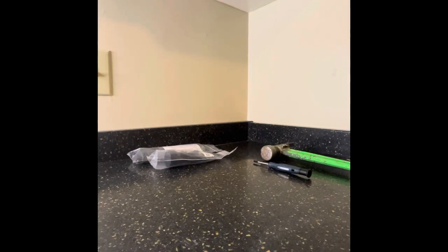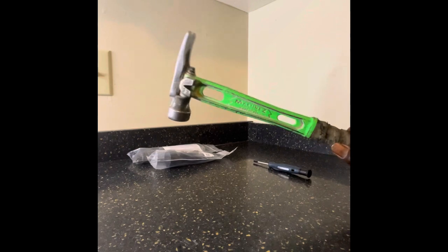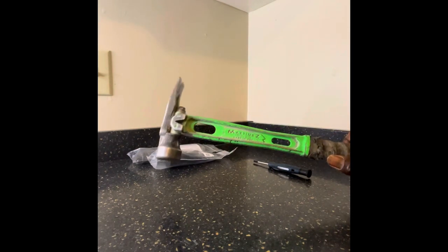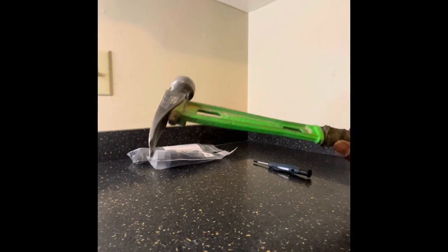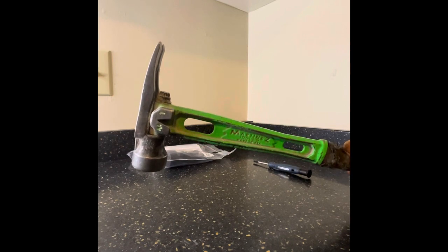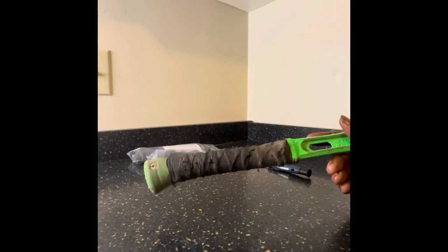Here we have a five month, almost six month review of the M1 Martinez. If you want, you can go back on my channel and see when I bought it and what it looked like. I do foundation work, so the hammer is pretty banged up as you guys can see here.